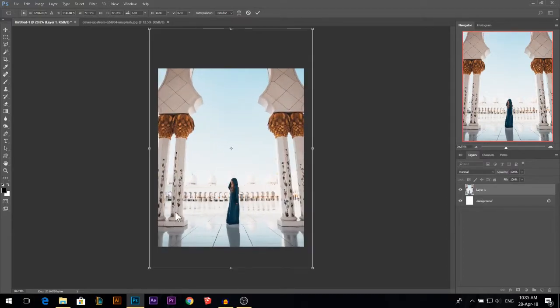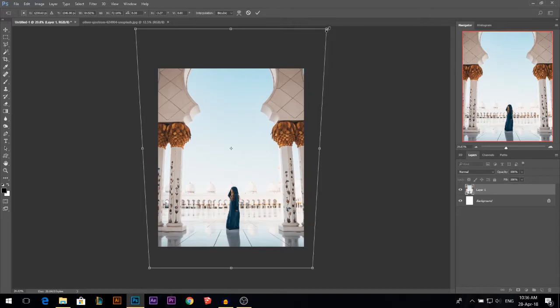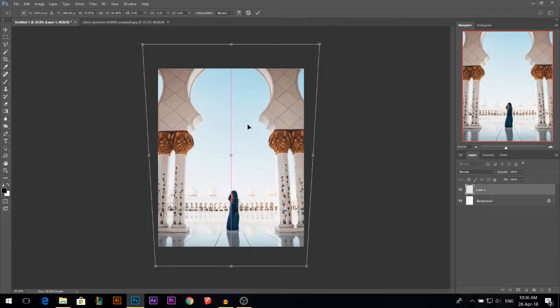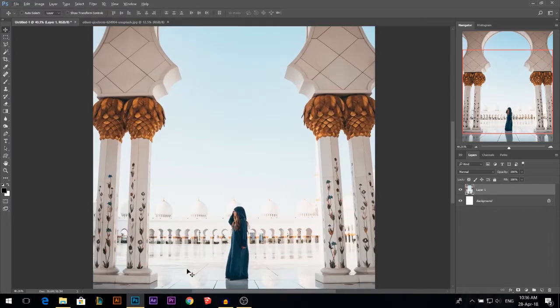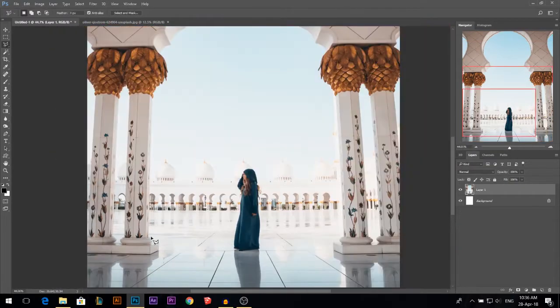I don't like the bend in these columns. So I'm gonna hold Ctrl Alt and Shift and just pull from the top corner so it's more perspective towards up and not having an angle. I'm gonna make it even more smaller. I'm gonna make a little bit of adjustments in these columns, but first I'm gonna cut the external part from this photo. I'm gonna speed this up.